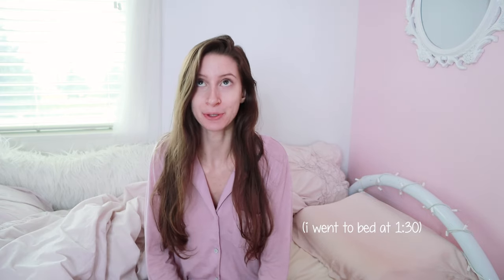Good morning, lovelies. I just got up and it's 10:45. I'm definitely not a morning person because I stay up really late — I'm a night owl. I tried to go to bed earlier last night, which didn't work out as per usual. I'm about to start my day and I have a lot to do, and I'm going to try and kind of bring you guys along with me.